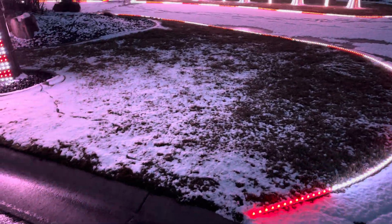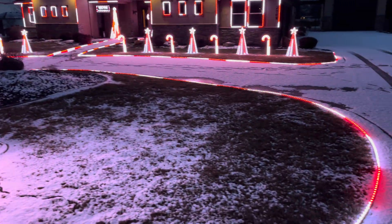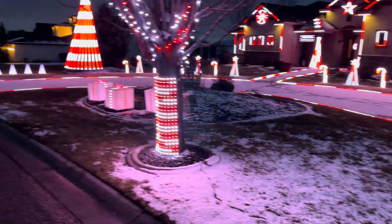All right, 2023 season was a success. This year we added about 2,000 pixels. Most of that number comes from the outline of the lawns and the walkway.